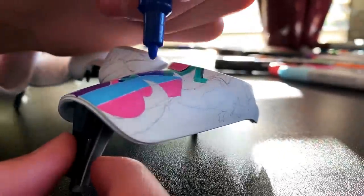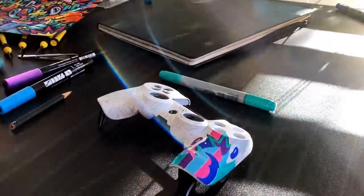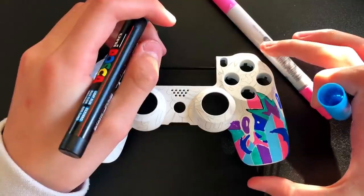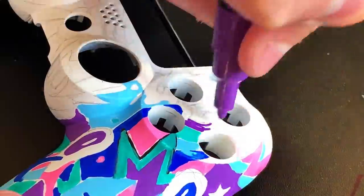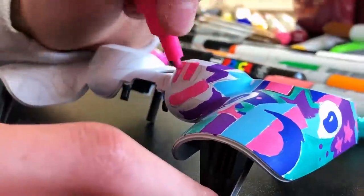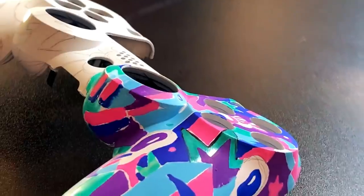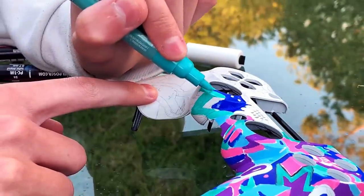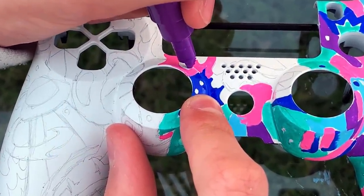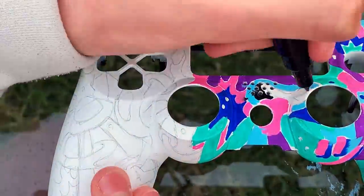I'm first colouring instead of inking because that's how you have to colour it with the special Posca paint markers. It's now day two, we're nearly done, let's just try and finish it off. I'm doing a Copic Marker giveaway at 100k subs, so if you want to be entered all you have to do is make sure you are subscribed and have post notifications on.